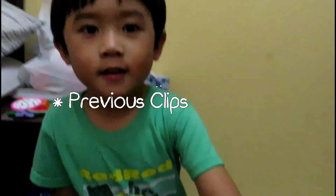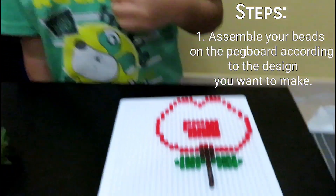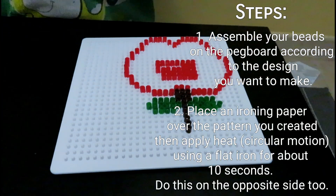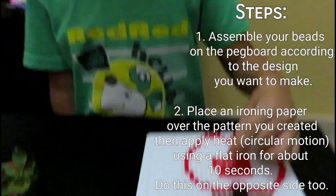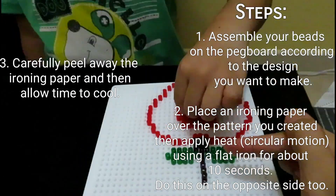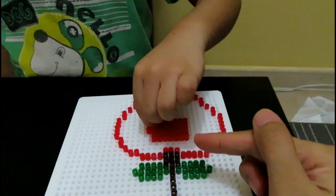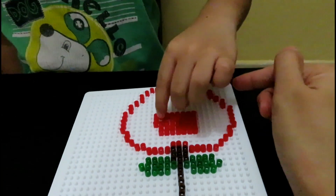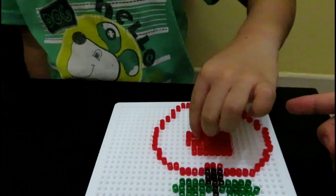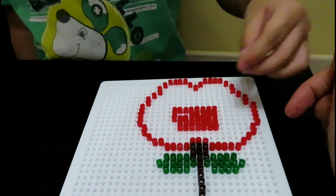Say hi baby! What are you doing? Making Perler Beads! What is that fruit? Apple. You're almost done! Good job! I just finished the leaves and the stem, and then I made an outline of the apple. And then it's Ethan's job to fill in the inside of the fruit with red Perler Beads.